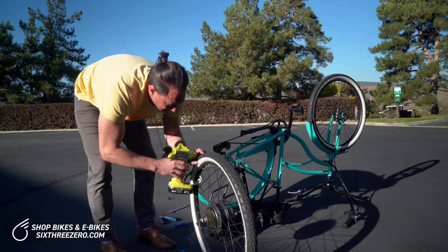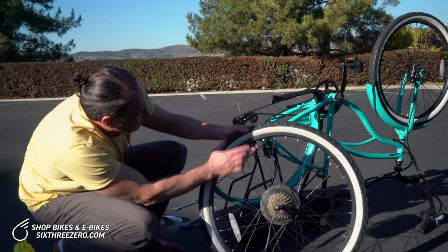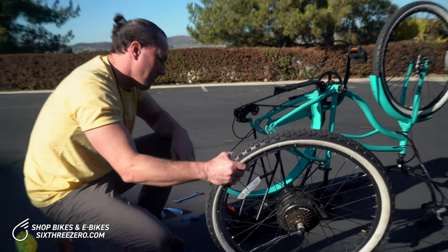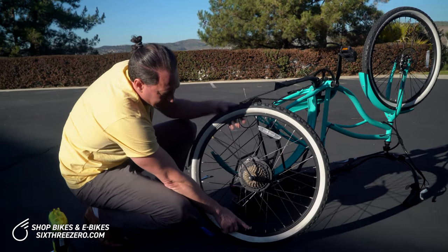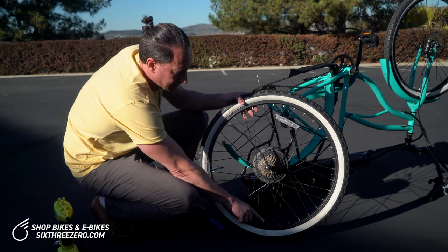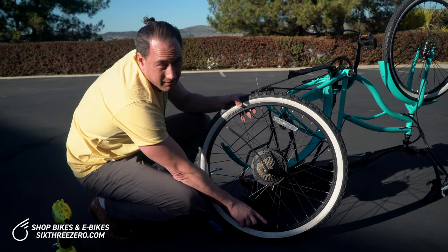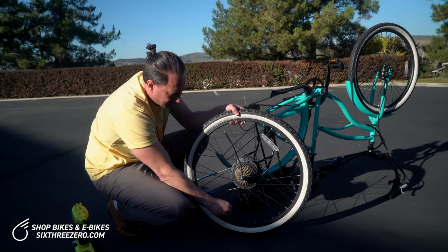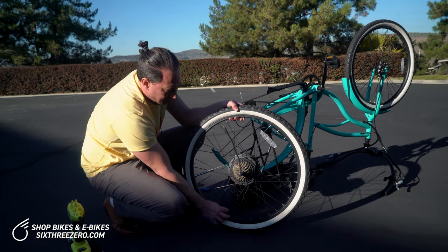40 PSI for this one. If you need to know how much pressure, it's right on the tire sidewall — this one says max inflate to 40 PSI. Then you do want to replace the valve cover. A lot of folks mistakenly believe that keeps the air in, but it doesn't. There's a tiny valve in there with very delicate parts, and you don't want any grit or grime to get in. That's the real purpose of the valve cap — it keeps dust and grit out, which can damage the valve.